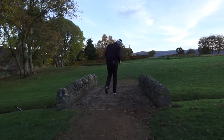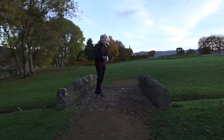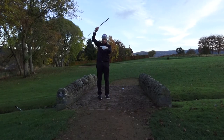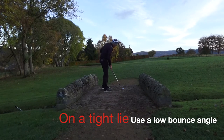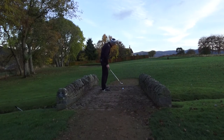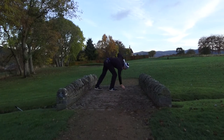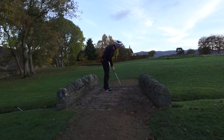I couldn't get a tighter lie than this — I'm on a concrete path. I'm not going to try and scoop the ball up; I'm just going to trust the limited bounce. The back of the club will strike the ground and the leading edge will go below the equator of the ball. This is the right bounce angle to use if you have a shallow angle of attack. Ball sitting right on concrete — there we go, back through, great ball. No effort to try and lift it, no manipulation whatsoever. Just let the club do the job.